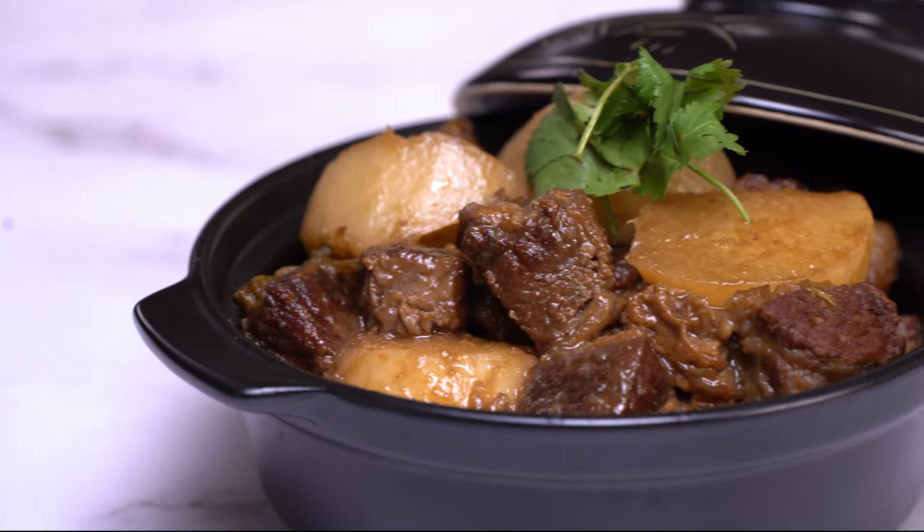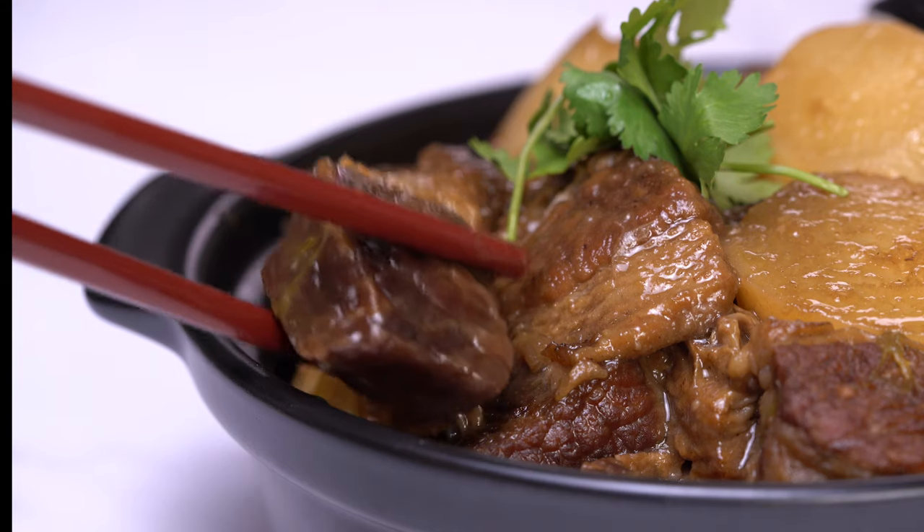I love having it over rice or making beef brisket noodles. If you like this video, make sure to check out this playlist of easy recipes to make at home. Subscribe!